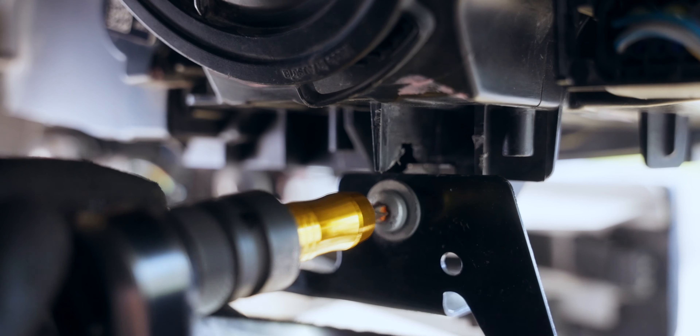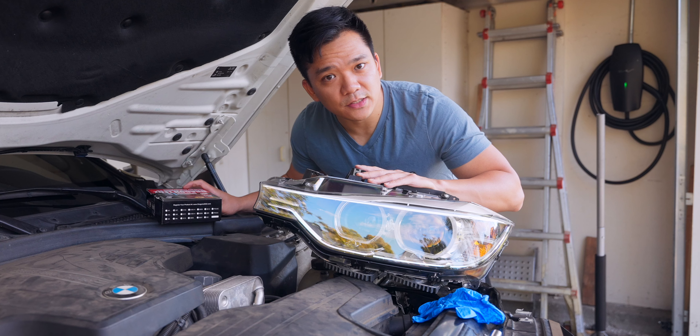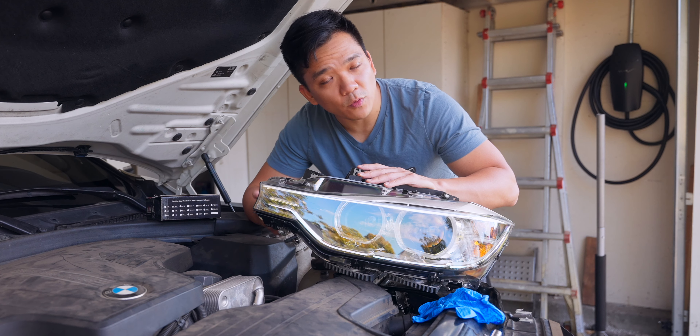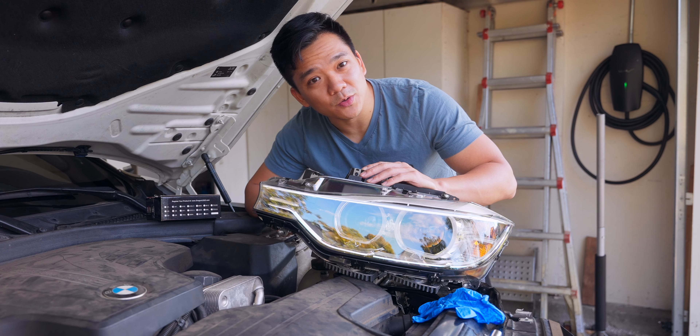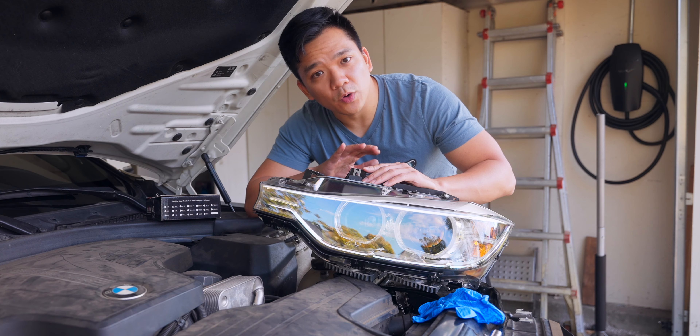To remove the headlights, we have to remove two 10 millimeter bolts — one is on the top and the other can be found behind the fender headlight panel. We also have two T30 screws which can be found through that same panel. As you remove the last screw, ensure you're supporting your headlight so you can disconnect it and place it safely off to the side. After removing both headlights, I found removing the T30 screws first and the top 10 millimeter bolt last was the easiest order.